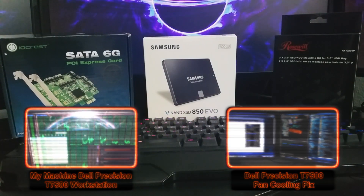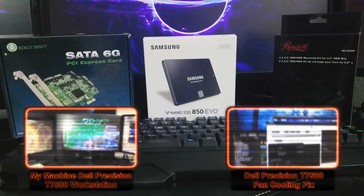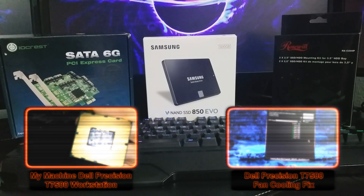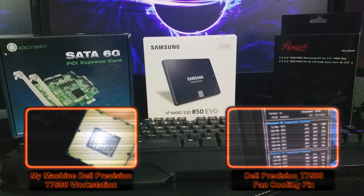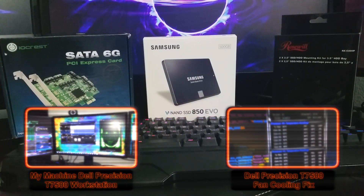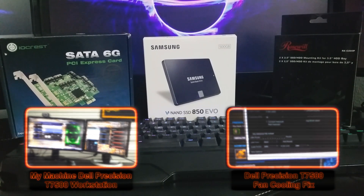If you'd like to know where I got all this shiny new hardware, click the annotations in this video. There you'll find the SATA 3 controller card, the Samsung Evo 500GB SSD, or the 2.5-inch to 3.5-inch drive bay adapter. You can also find links in the description. Well, that about wraps things up — thanks for watching.